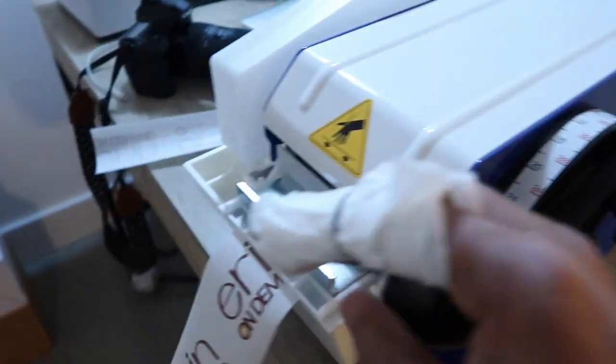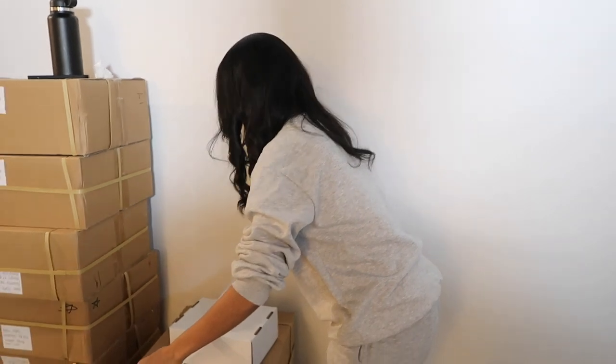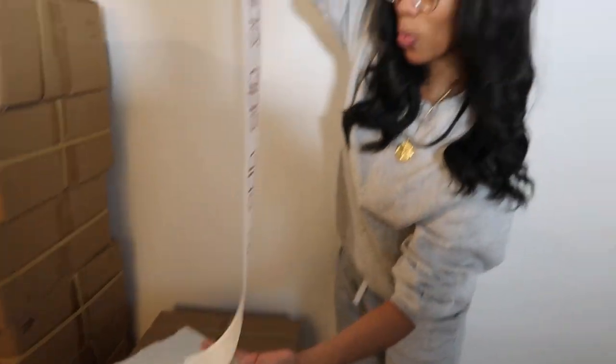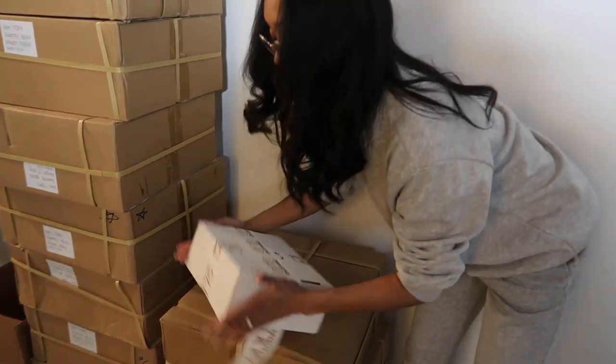Last box — thank god! Oh my gosh, y'all don't understand what kind of flavor this is. Last piece of tape. It's a specific way you guys to do it. We got into a good little flow.